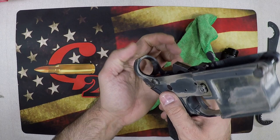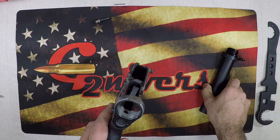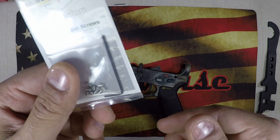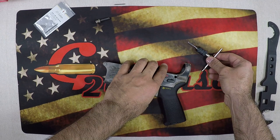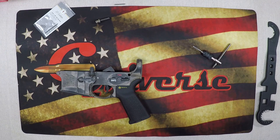Get our detent out — it's in there pretty good, but there it is. Our takedown pin will come with it as well. What you're going to need for this project — it's fairly easy, shouldn't take more than a couple minutes: 4x40x1/8 set screws, a 4x40 tap, the tap wrench that goes with it, and a little cutting fluid. We're just going to use some good old 3-in-1 oil, which will be more than enough.